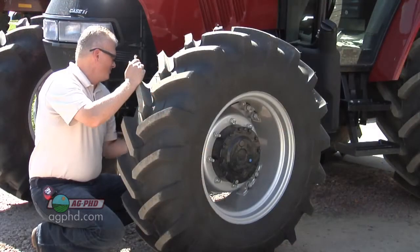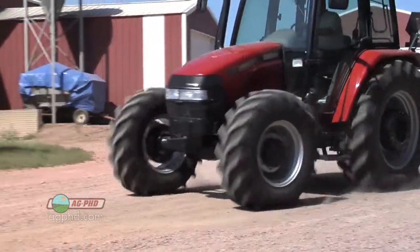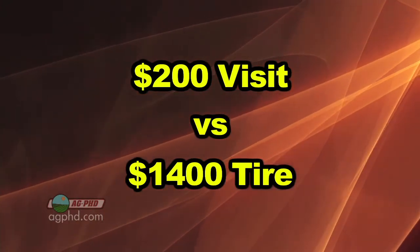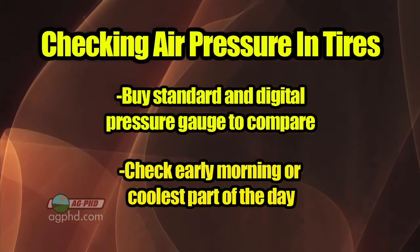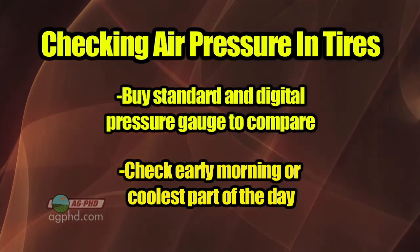If you have a problem, maybe it's only going to cost you $200 to have a dealer come out and fix your tire to get you moving again. That $200 visit could have been a $1,400 tire that you would have blown if you didn't get things checked. So get two tire pressure gauges right away, test them against each other, and then check your air pressure on each piece of equipment you're going to use tomorrow.